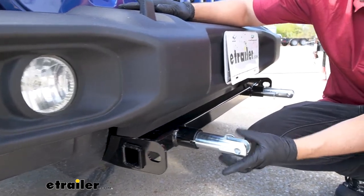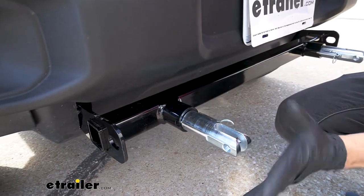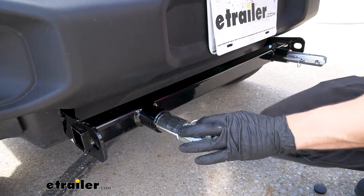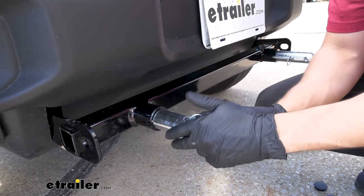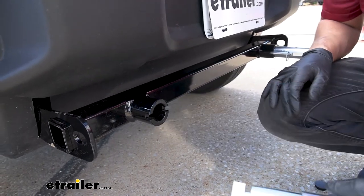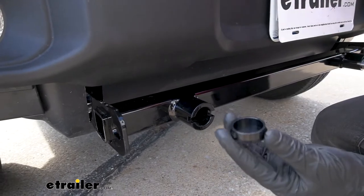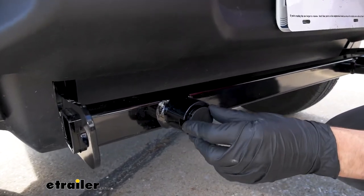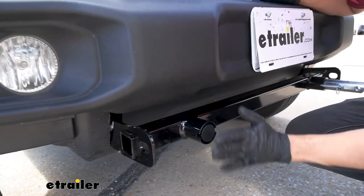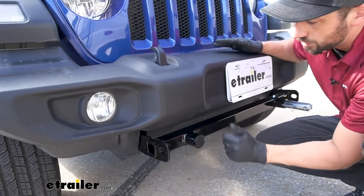The arms here actually have a nice removable design. When we're not towing and we're just driving around town after reaching our destination, we simply pull the plunger on the pin and rotate it outward. We have these nice little dust caps that come with our kit so we can make sure we don't get any water or dirt into our base plate. This gives it a very clean, finished install look when we're not towing.